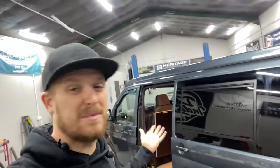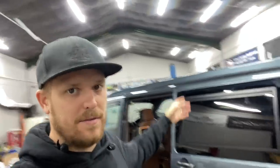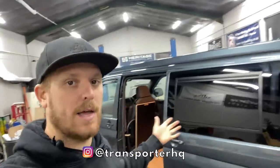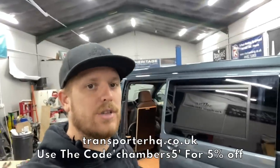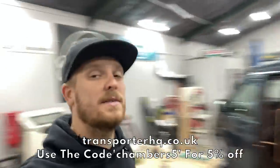One slight drawback compared to a normal sliding window is you won't be able to have these open while you're driving, or you may cause some decapitations. But we've got no seats in the back so it's not a problem for us, and I think the pros outweigh the cons for camping, airflow, and not letting rain in. A massive thank you to Transport HQ for sponsoring the channel, working with me on this, and supplying these windows. They're for sale on their website - link in the description - and if you use the code CHAMBERS5 you get 5% off your order.